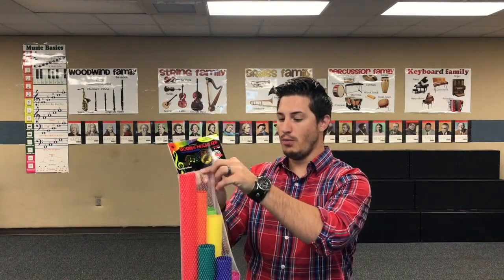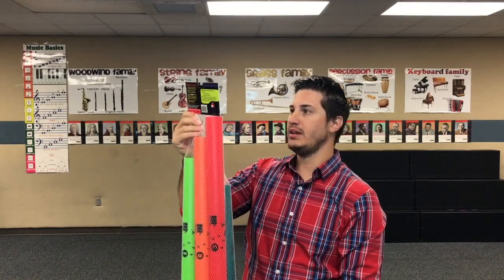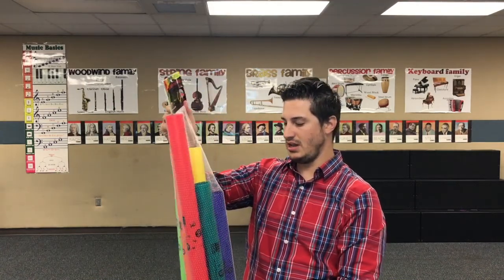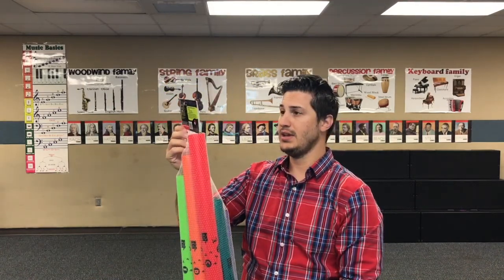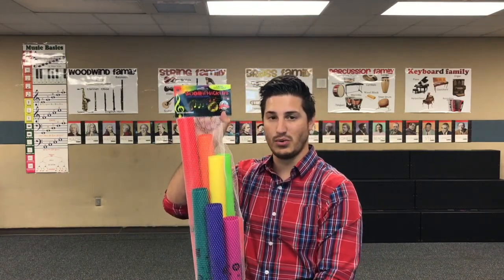Here I have an unopened boom whacker set — this is what they come in. This is a C major diatonic set, so it comes with C, D, E, F, G, A, B, and C again. They come in this netting, so they don't come ready to be stored, but you can purchase boom whacker holders and stuff like that. I just have mine inside a big plastic tub from Lowe's or Home Depot.